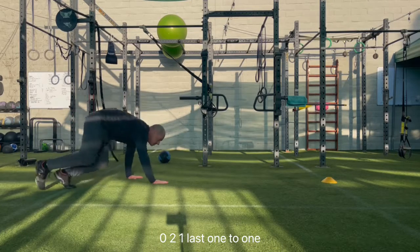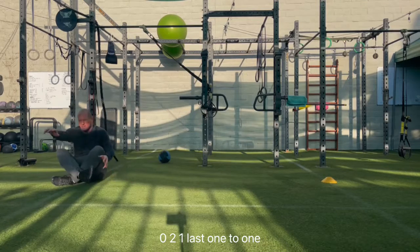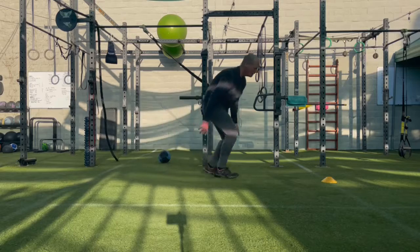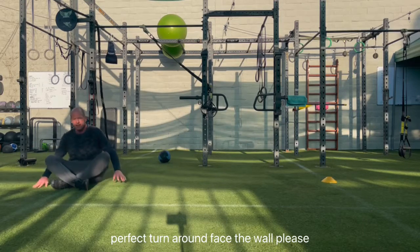Two, one, go! Last one — two, one, go! Perfect. Turn around, face the wall, please.